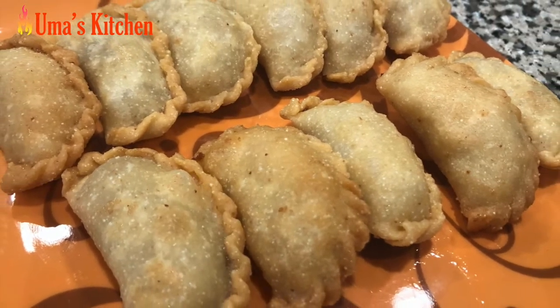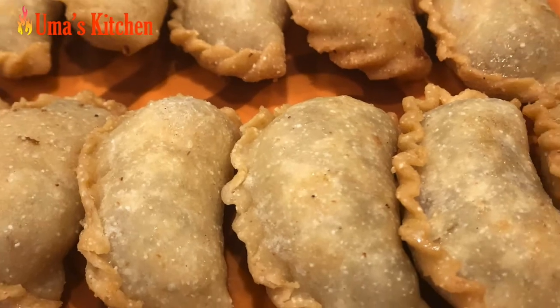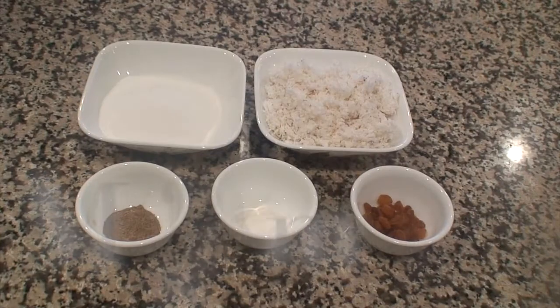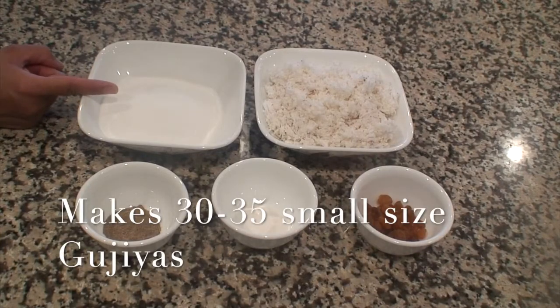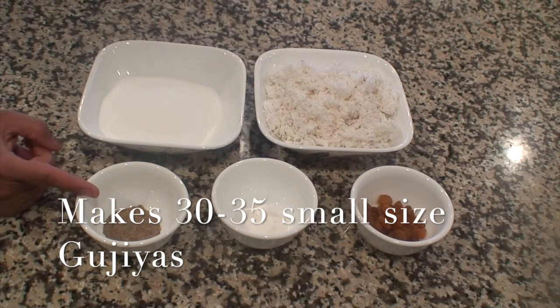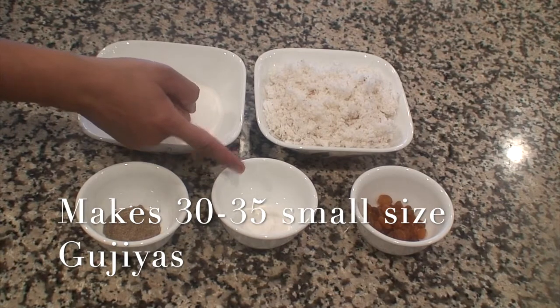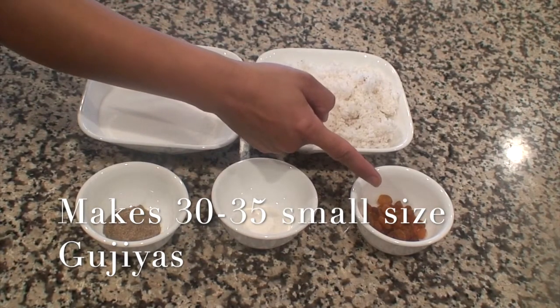Here we are going to use the freshly grated coconut today to prepare the filling. For the filling you will need: sugar 1 and 1/4 of a cup, fresh grated coconut 2 cups, cardamom powder according to your liking, rice flour 1 and a half teaspoons, and raisins about 30 to 35.